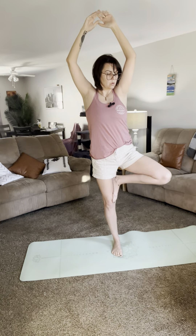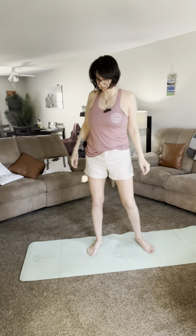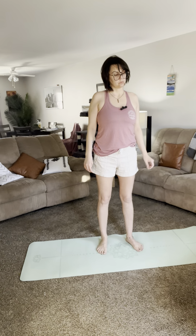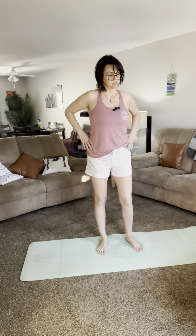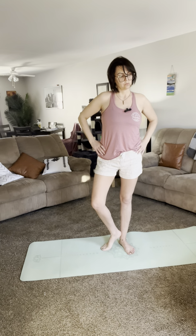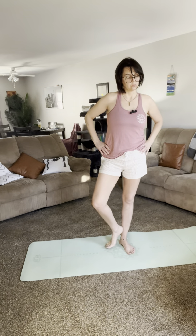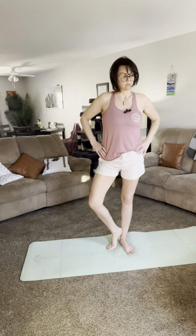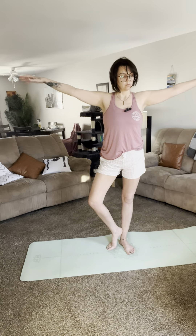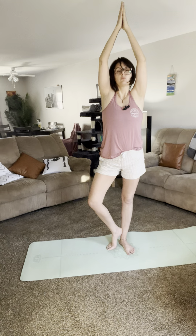Let's look at a great modification for tree pose, excellent for beginner level students who have a difficult time balancing on one leg. Take your lifted leg and turn it out to the side — instead of lifting this leg off the floor, simply rest the heel above the ankle of the bottom leg, and the ball of the foot and toes stay on the floor. This still gives us the open hip just like in full tree pose, but keeps both legs on the ground. From here the arms go out and up just like the full version — squeeze those elbows in and get nice and tall.